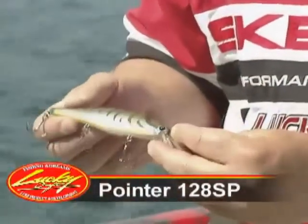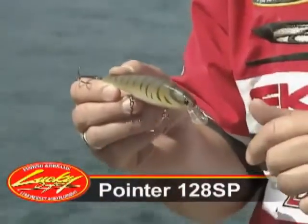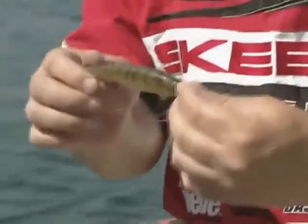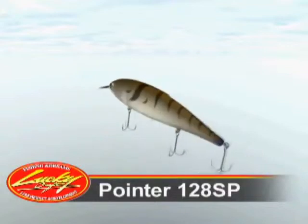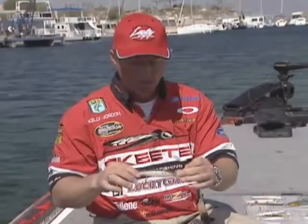One of the other really neat deals is all the color patterns offered in the 128. This one right here — a lot of you guys probably haven't seen this color, but this is one of my favorites, especially here on Lake Amistad in Texas. This is called the shrimp brown color. It looks like a shrimp, but you know what else it looks like? It looks just like a tilapia or a brown. Now there's a lot of tilapia in Mexico, Texas, Florida, and I believe there's some lakes in California that have them as well.